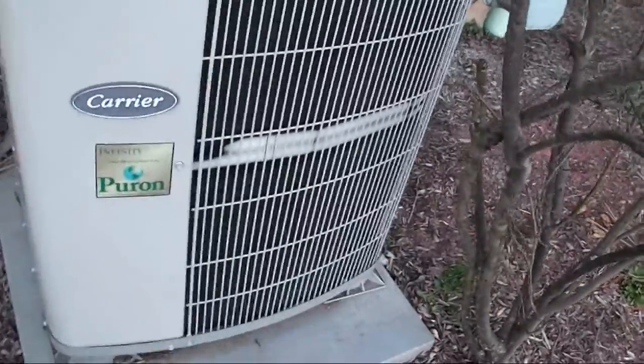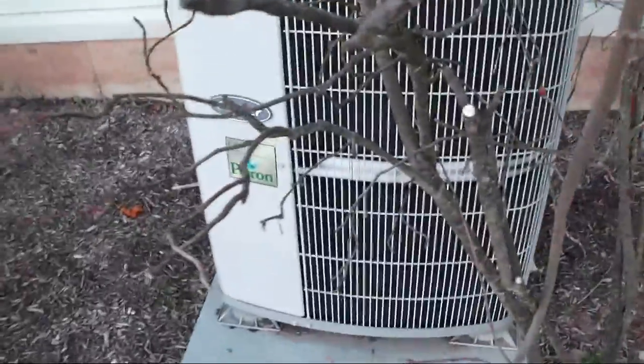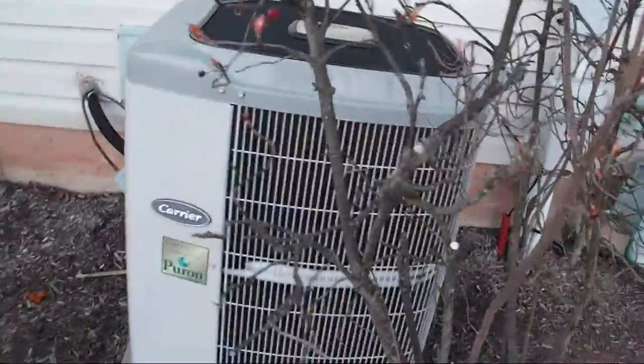Frosting. Already? There might be something wrong with that — it's not supposed to do that when it's in the 50s. It's already frosting? That just happened just now, I think. That's weird. It's like 55 degrees right now? 54? Yeah. Maybe it'll give a steam shower. That's weird.